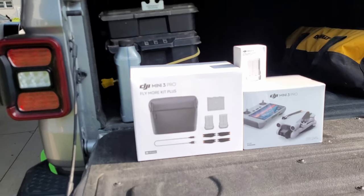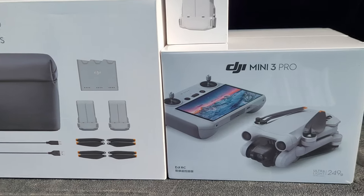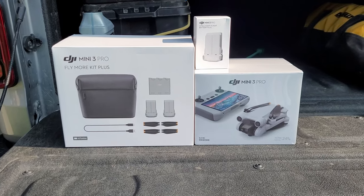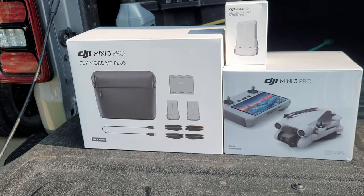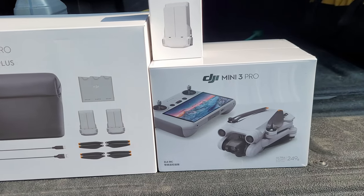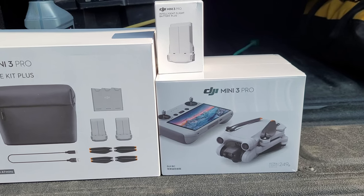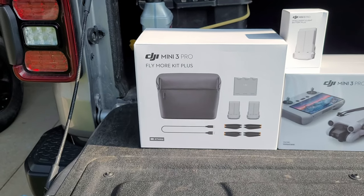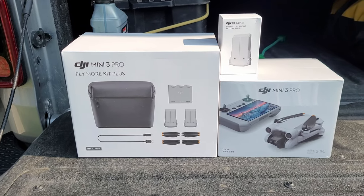I decided to go ahead and do some upgrades to my equipment. I do have one of these already but it's not the same, so we went and bought the DJI Mini 3 Pro to get some better drone shots. I'm going to get it unboxed — it's very similar in regards to what comes with it compared to the Mini 2 that I have, which is already sold. One of my friends called dibs on it.